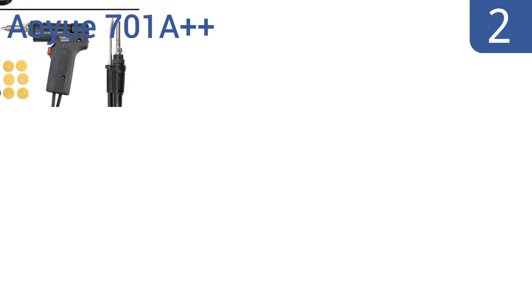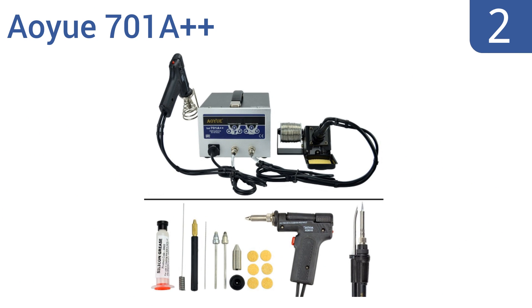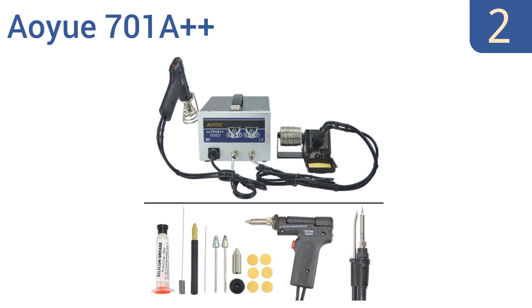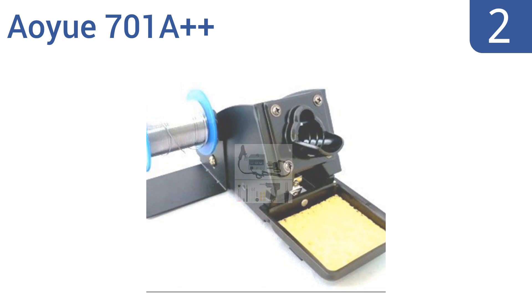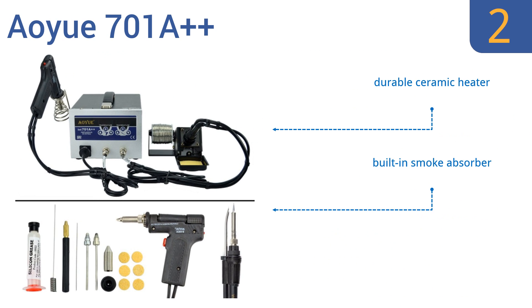At number 2, the AOU-701A Plus Plus is a dual-function station that comes complete with an independent soldering iron and separate desoldering gun. The iron's low 24-volt output has also been designed to prevent electrical surges. It includes a durable ceramic heater, a built-in smoke absorber, and digital calibration.